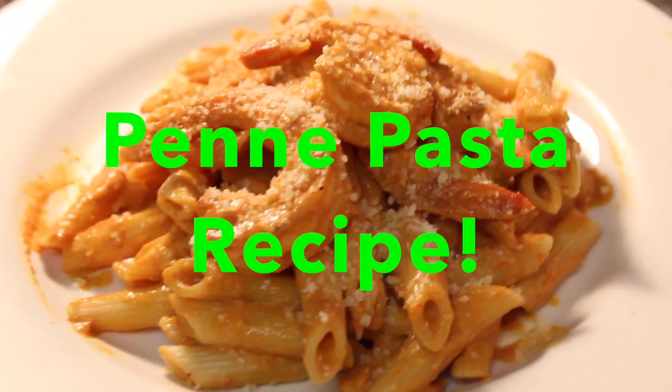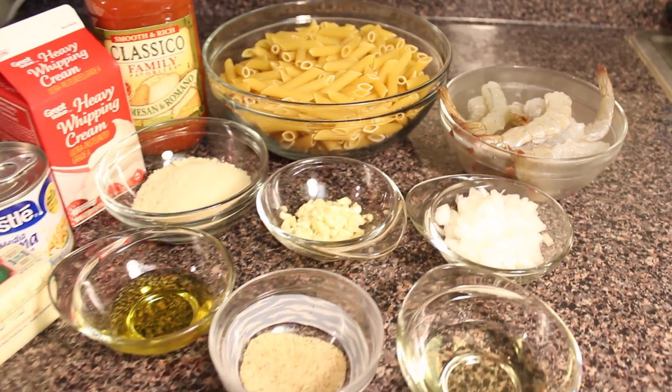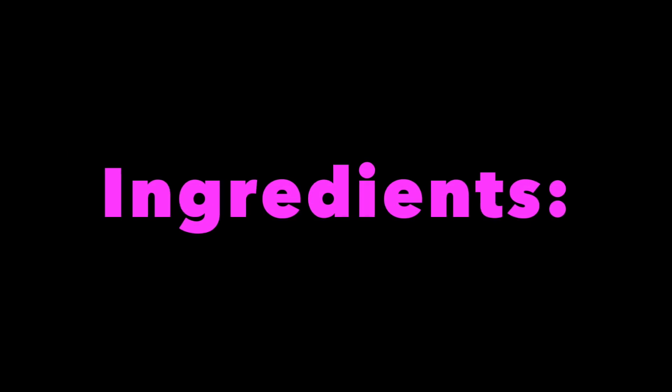Hello food lovers! Today I'm going to share my penne pasta recipe. This is one of my favorite pasta dishes, so I thought of sharing it here since it's really simple and easy to make. So let's start!